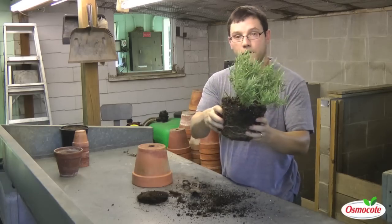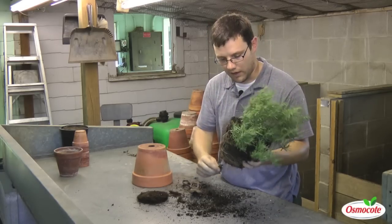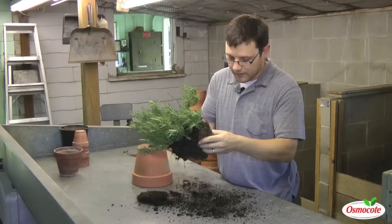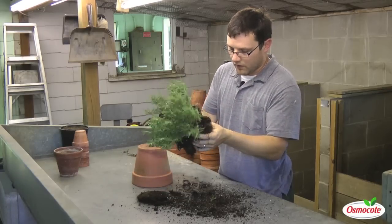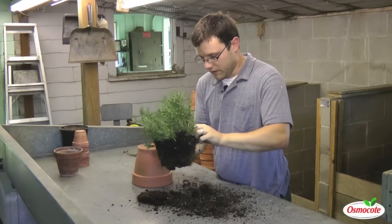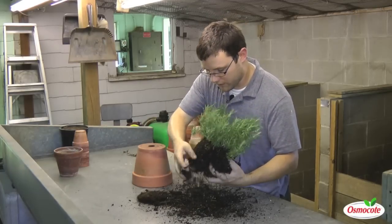Now I'm going to rip some of that root mass apart to give more space for development of new roots. I'm going to look for any diseases or insects that may have gotten into my pots over the few months that we've taken it in and out of the house. And I'm going to get rid of some of this potting soil from the past few years.